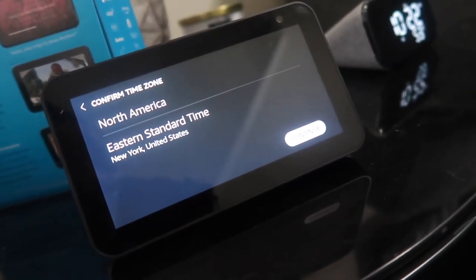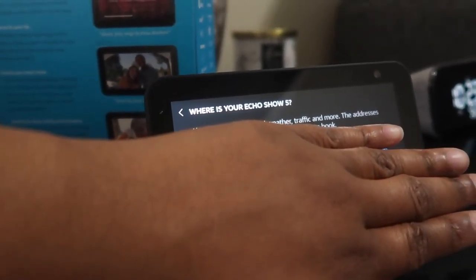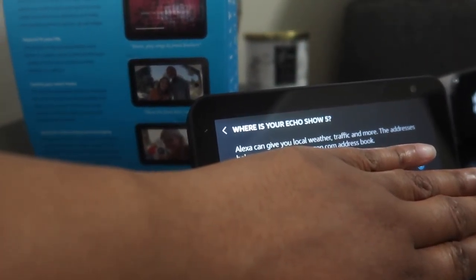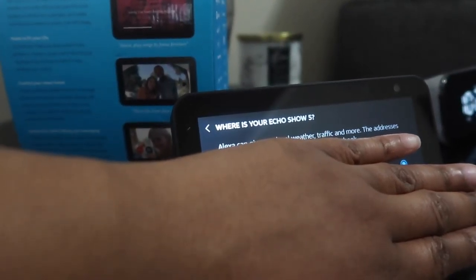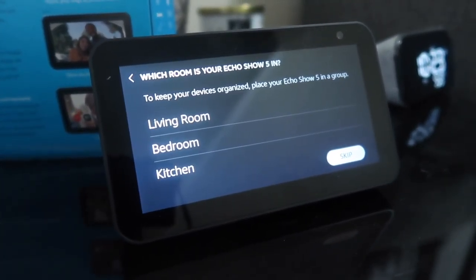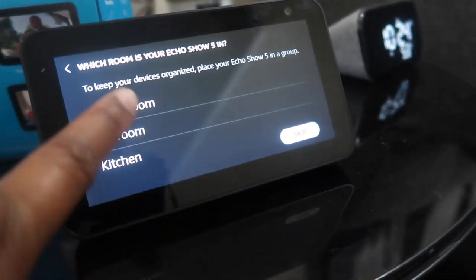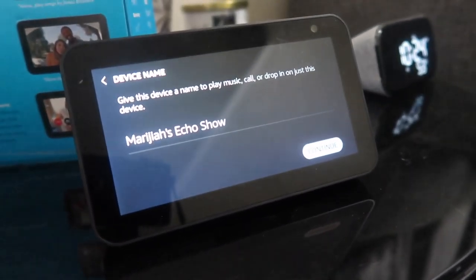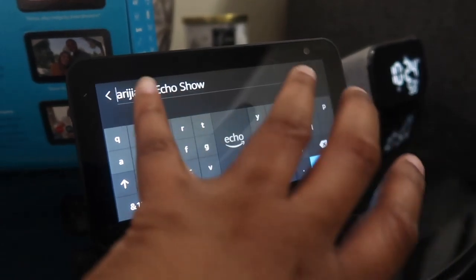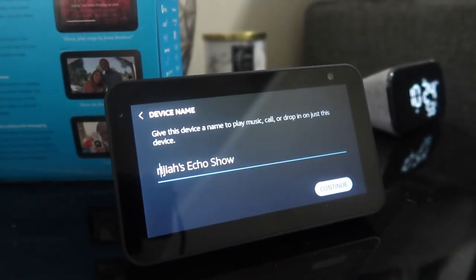It asks me to confirm my time zone — Eastern Standard Time. Then it shows my address for local weather and traffic — I'm covering it up. I'll hit continue. Next it asks which room the Echo Show is in, to keep the device organized. I'll say living room, and I'll name this 'Miraja's Echo Show.' Hit continue.